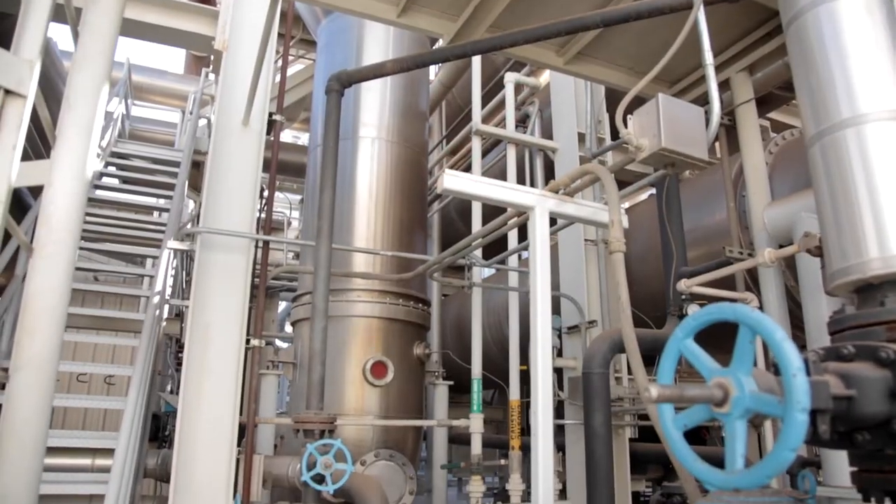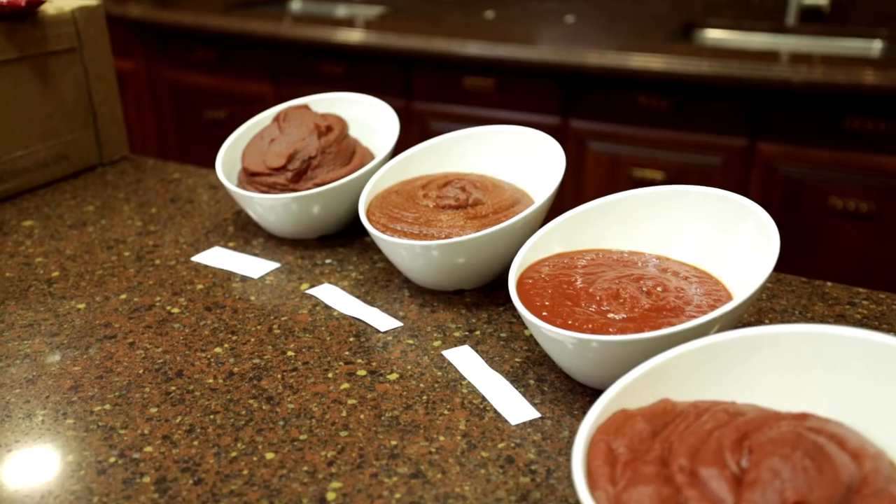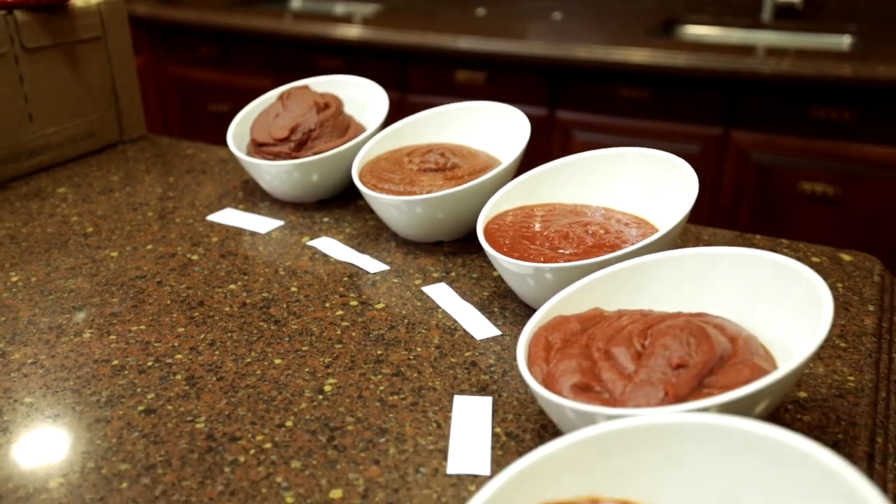At Morningstar, consistency matters. And when it comes to our paste and crushed products, we are sticklers about providing a high quality, consistent finish.